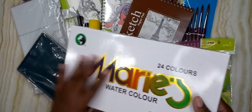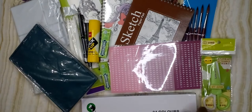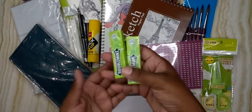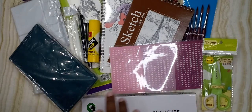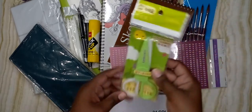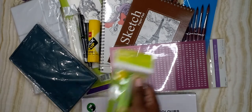I picked up some stuff — I needed some watercolors and I'm trying these out. And of course we need gum, right? So I got some gum as well. Don't worry, I'm not gonna be chewing now but I bought it so I'm gonna show you. There's one more thing that I'm going to show you.